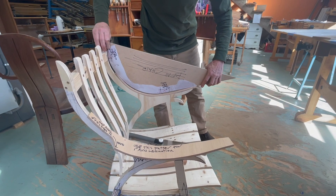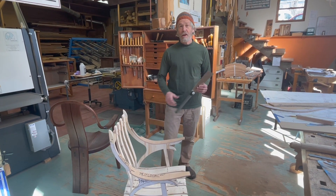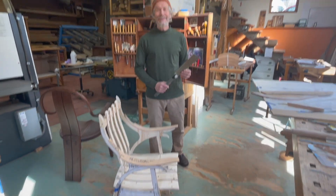In order to send this mock-up and everything to Pennsylvania, I have to cut this chair in half. I'm going to do that right now.